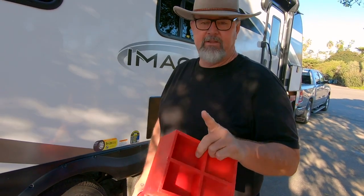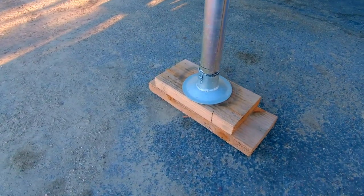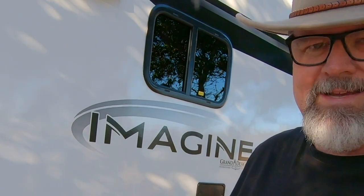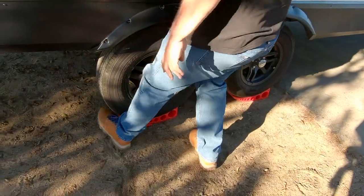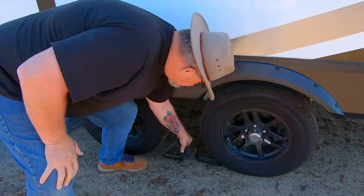Next we're gonna put the chocks in on the levelers. Don't be an idiot like I was the first time and put the chocks on the wrong side — I did that once and when I pulled off the hitch the whole trailer almost came off the wood underneath the tongue jack. You put these on the opposite side of where the leveler is; the levelers are in the front so I put these in the back. We're extra safe so we've also got Harbor Freight Special chocks going on the other side — one to the back, one to the front.